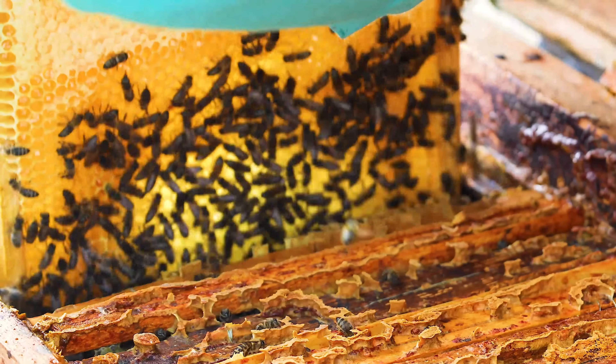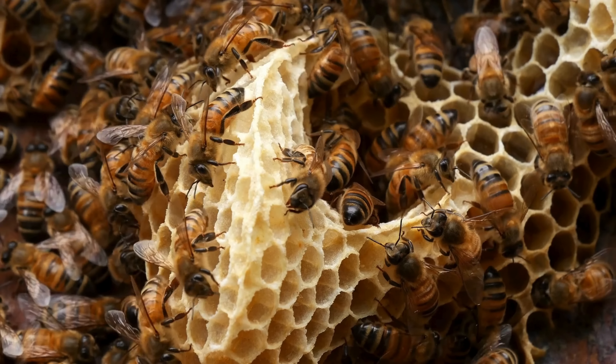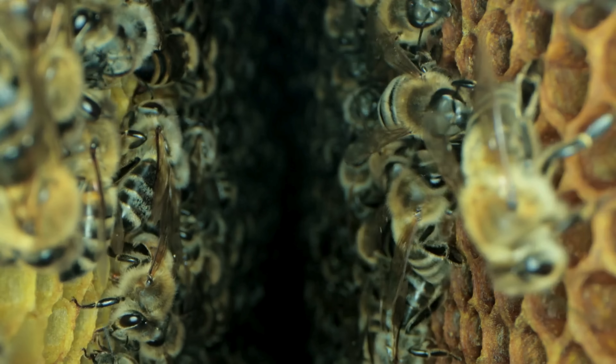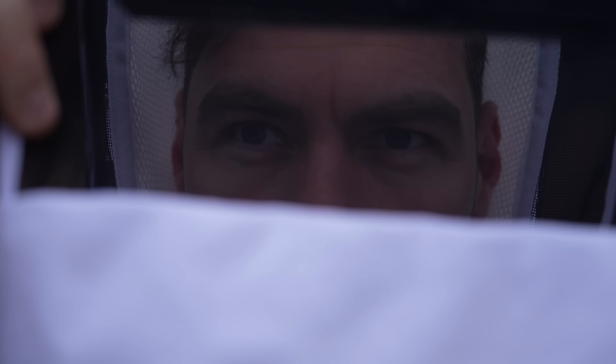For years I've thought: why can't there be an upgrade to the standard mesh visor? In my mind it just seems really really simple — a clear, durable plastic screen that gives you full vision all the way through with no focusing issues whatsoever. Finally my prayers have been answered, and BB Wear have developed the TrueView hood.